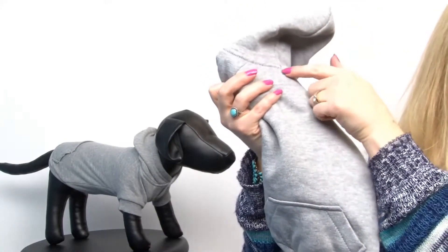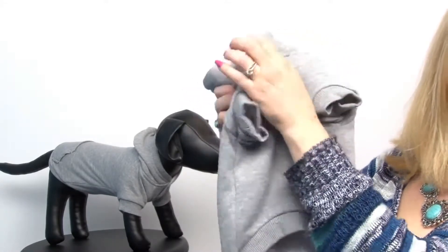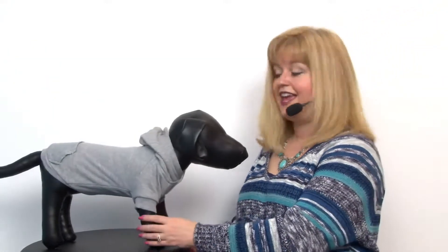It has a leash access hole, and to make it easier to go over your pup's head, it has a velcro collar. We love this because it's a classic sweatshirt style and it's also going to resist looking dirty.